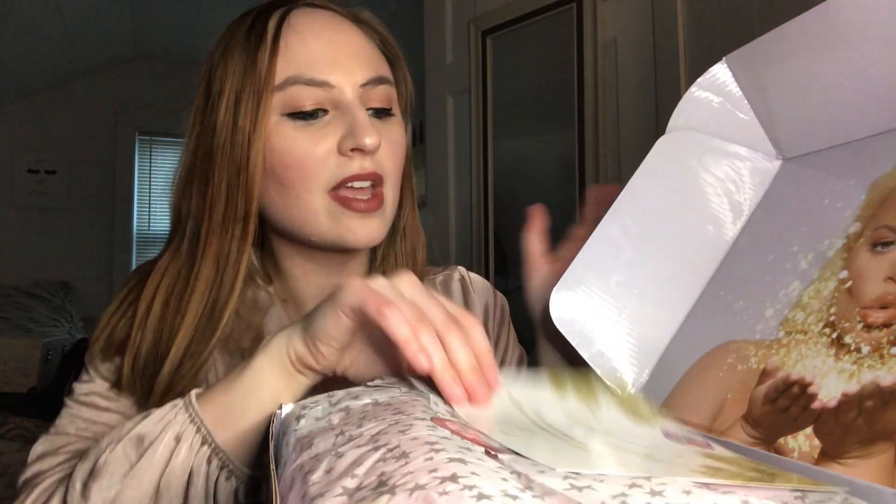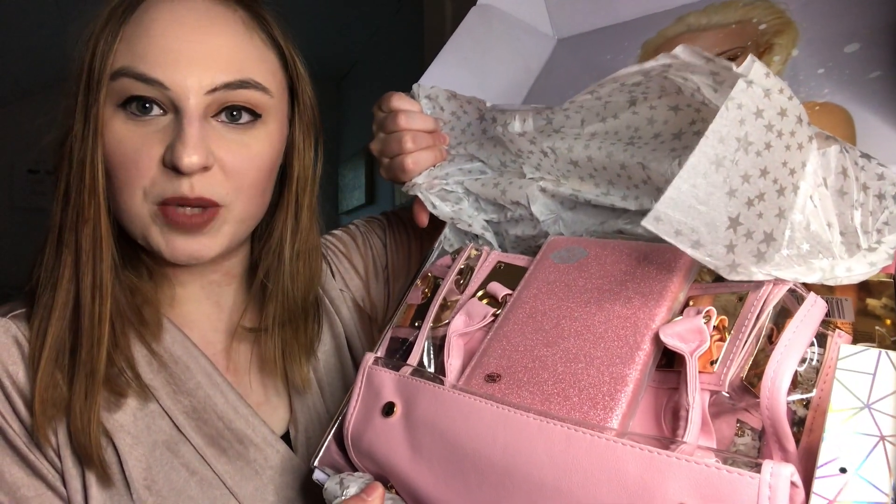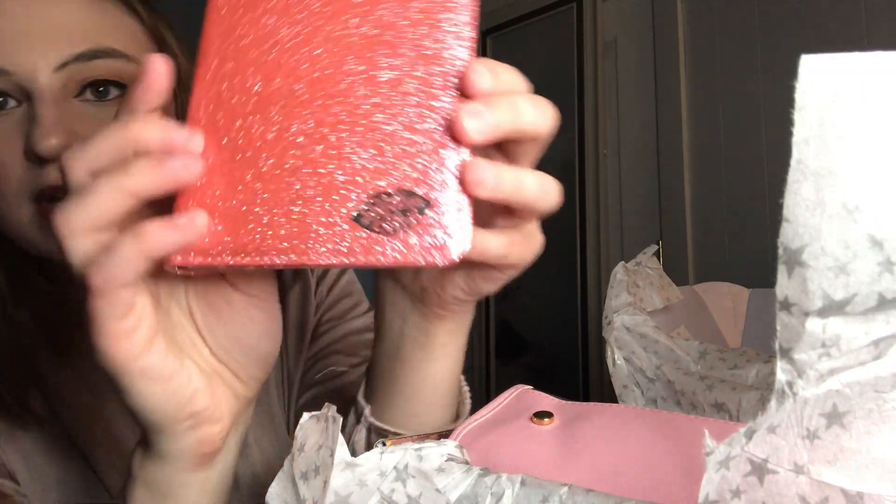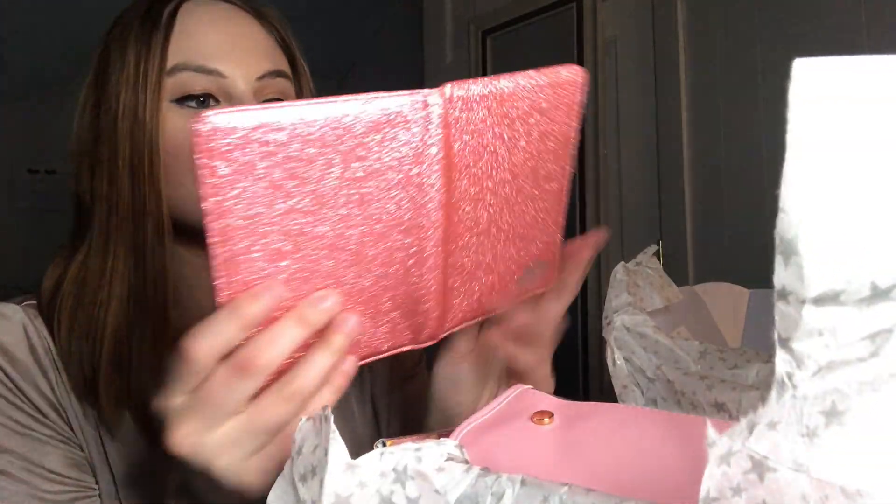It comes with a little thank you card — cute! Everything so far is looking good, pink pink pink. This is the little wallet or passport holder she was talking about. It just comes like this — the first thing you pull out. It says Glitter Bitch right there. It's cute, I would use this.